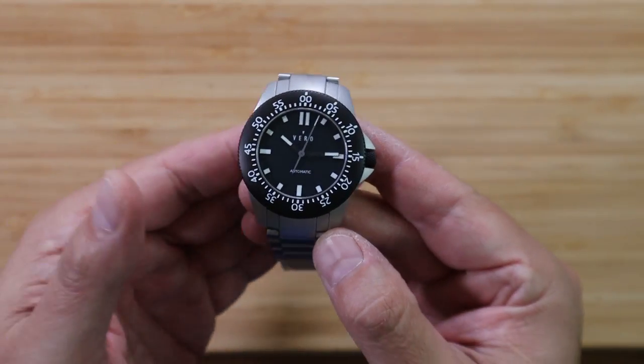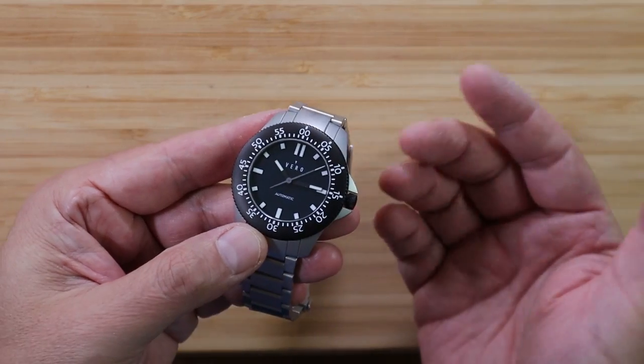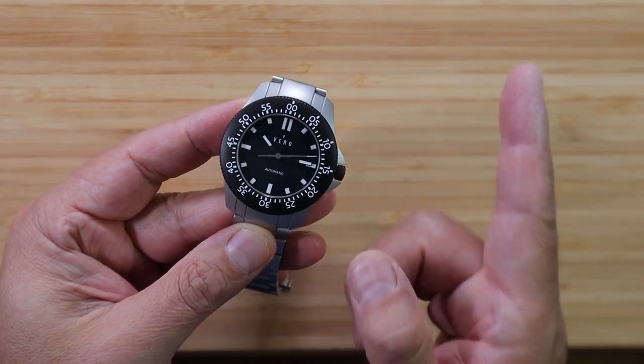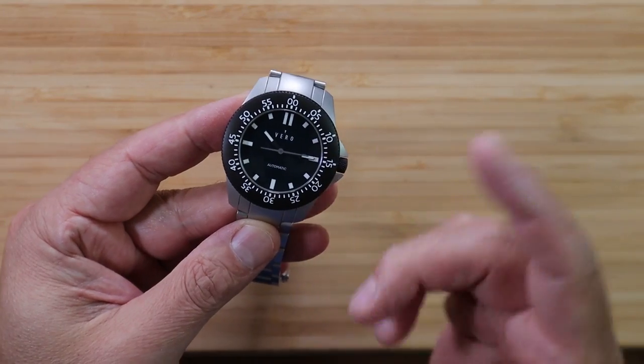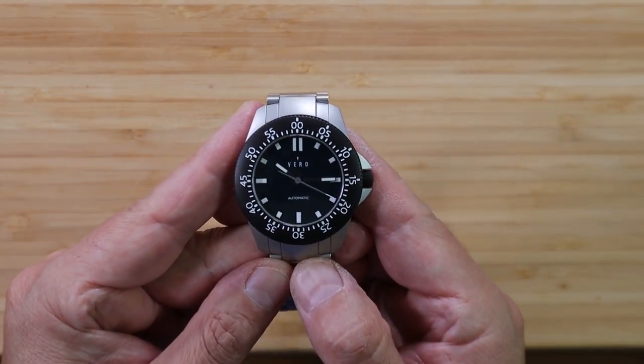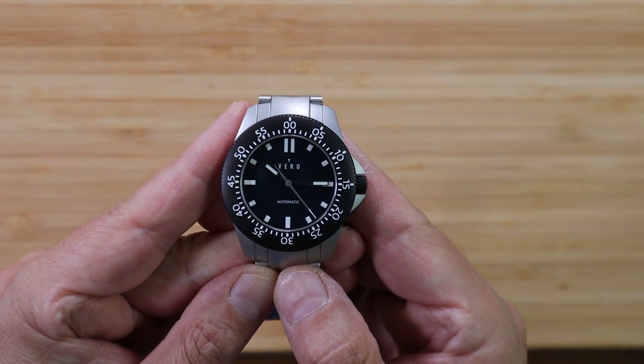Well, if you've made it this far, let me introduce myself. My name's Blake. I'm a bit of a watchaholic, if you can't tell — and if you've made it this far, you're probably a watchaholic too. I want to thank you for spending your time with me. I know it's valuable to you, and I appreciate you being here. I'll see you guys on the next video.